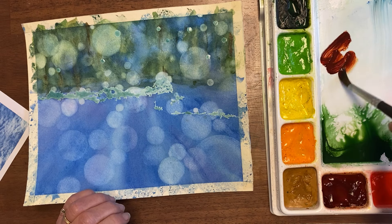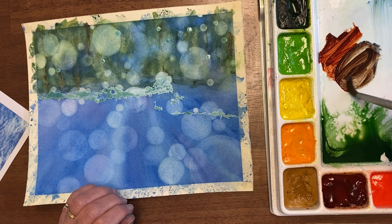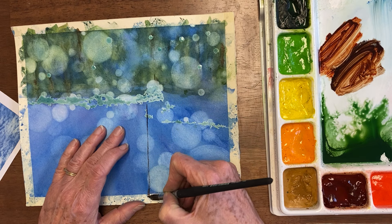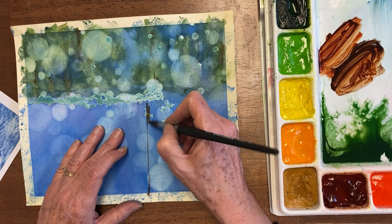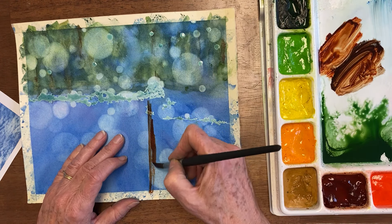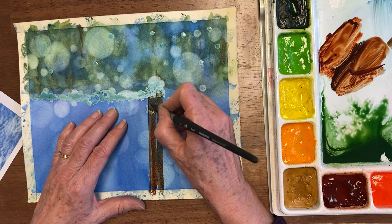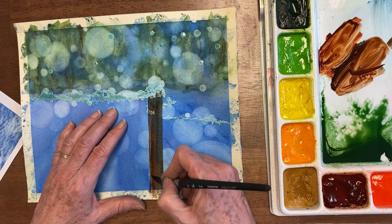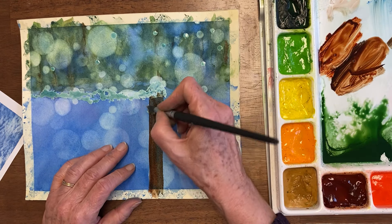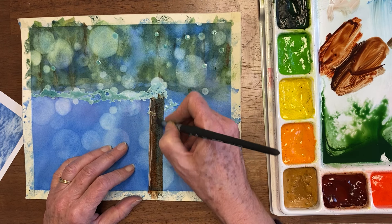Now I'm going to paint my post. I'm going to use rust and ultramarine blue — it makes anything from gray to brown when you mix those two together. I'm going to make this look more like wood versus a rusty post. I'm actually going to take some of my bleed-proof white and get it on this side to get some texture in there.